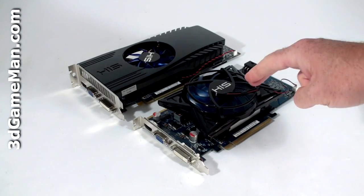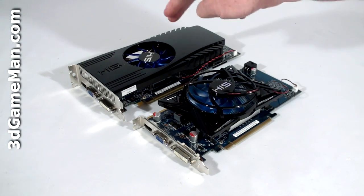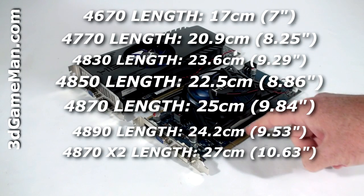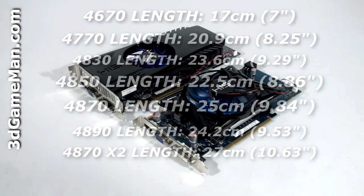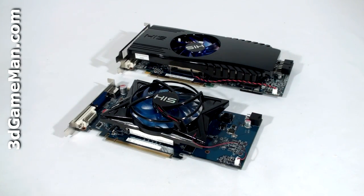Both the HIS HD4850 iCooler 4 and the HD4870 iCooler X3 have a PCI Express interface of 2, compared to older video cards which have a PCI Express interface of 1. Both are based on the RV770 core built on the 55 nanometer manufacturing process and have 956 million transistors.